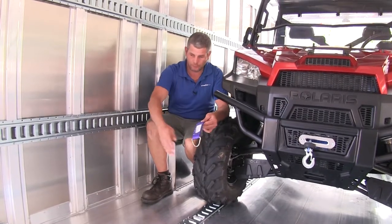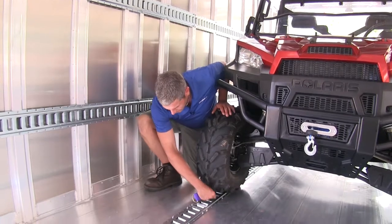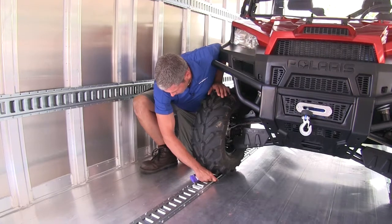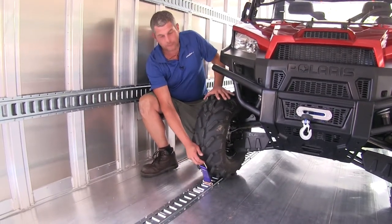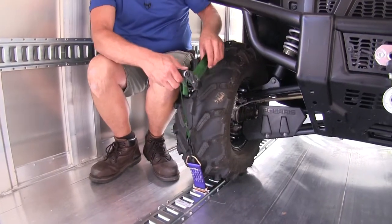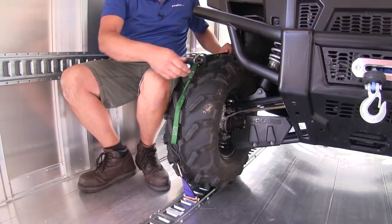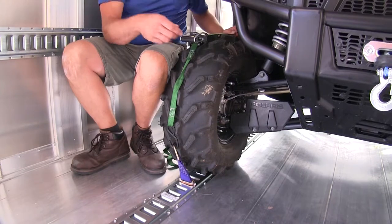It should help you secure just about anything you need. As an example of one way we can use this: we've got our E-Track on the floor and we can get that just right in front of our tire here on our UTV. With that clicked in place, we'll just run a strap right around the tire and get it held in. We're using two here — one on the front side to connect to, and also one in the rear.